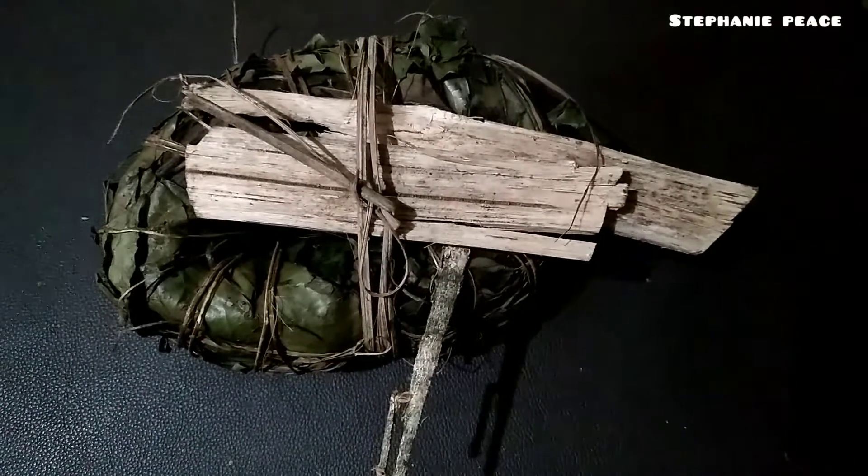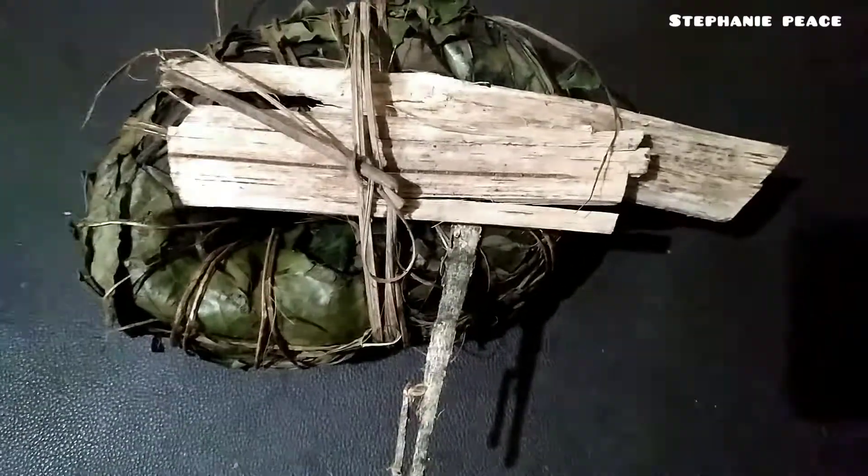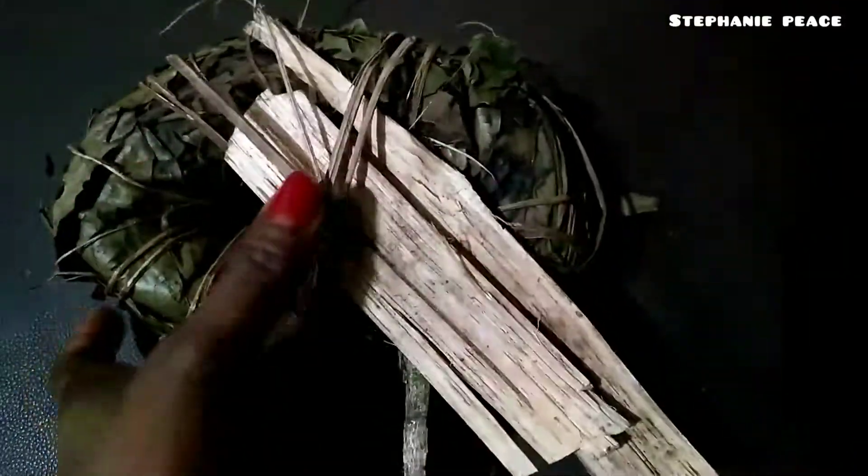Hey guys, welcome back to my YouTube channel. My name is Stephanie and you are watching the Stephanie Peace YouTube channel. By looking at the title of this video, you already know what I want to talk about — the Aju Mbaise herbal leaf. This Aju Mbaise is a herbal leaf that is used for weight reduction.